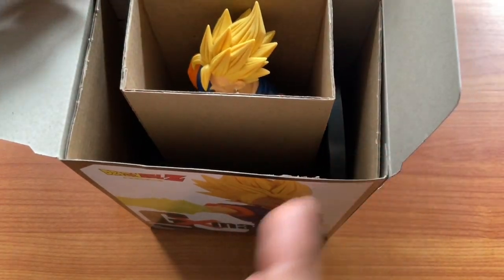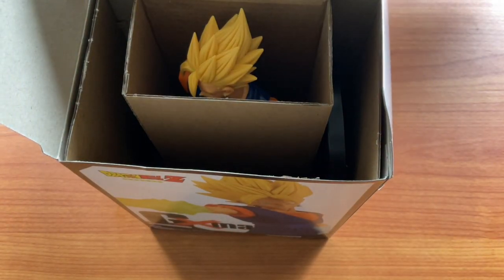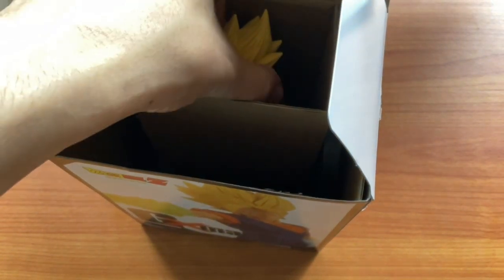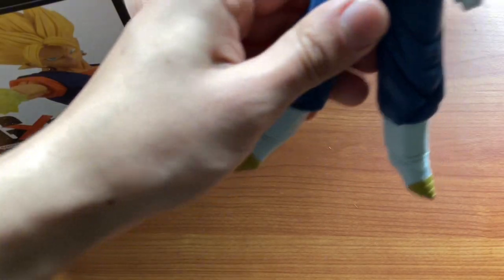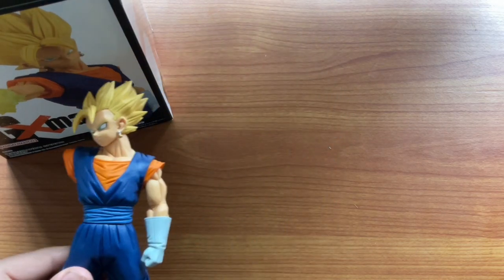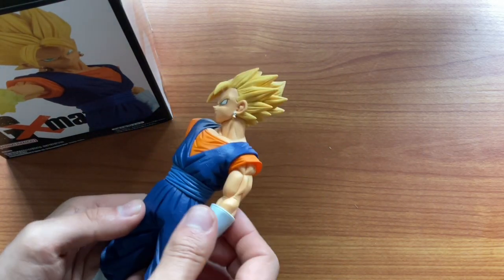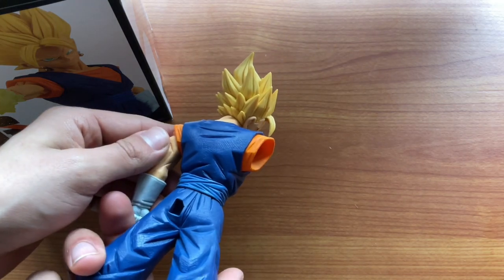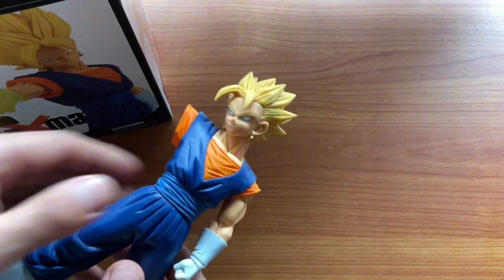There he is! I can already tell the detail looks pretty sick. Let's bring it up — I'll just grab it by the figure head. So at the moment the arm seems to come off, which is pretty nice. I don't think that happens with any of the other arms, so this is more like a statue. But you know what, I'm not mad at all — I think that looks pretty cool. Let's grab the arm, I think that's inside here.